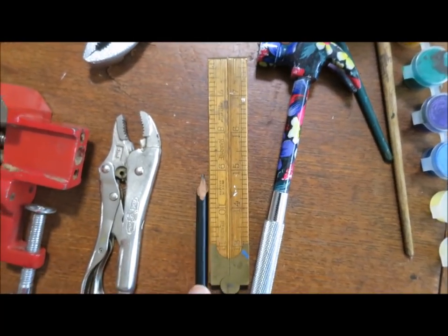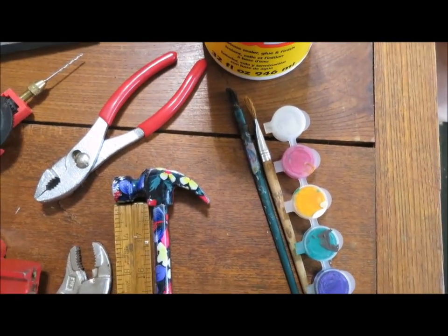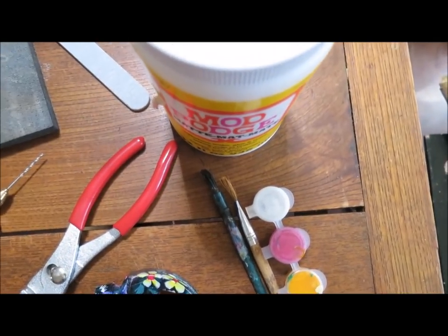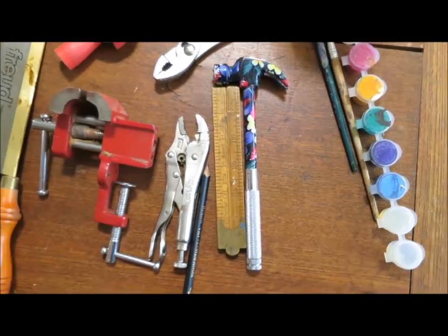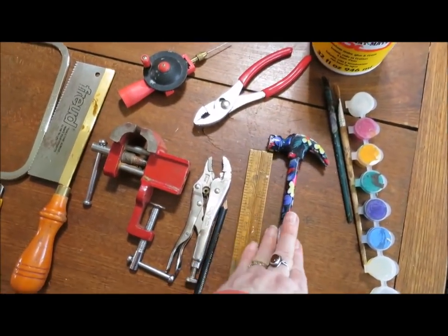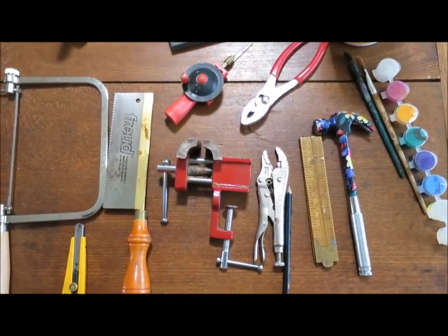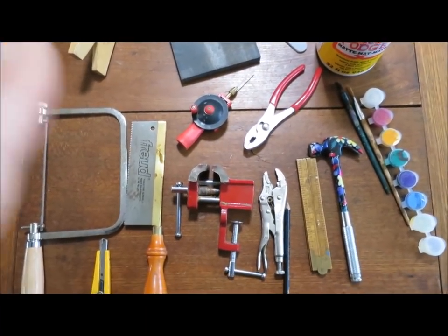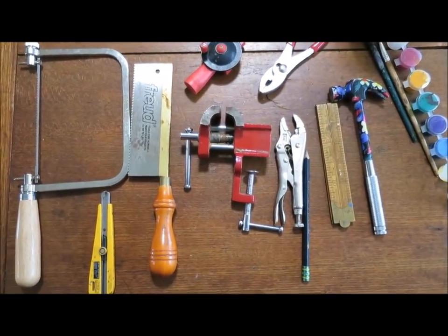A ruler is handy. Pencil is essential. Paint brushes are very handy if you're going to paint your buttons. A wood-burning tool is great. A container of Mod Podge for varnishing your button at the end — or you can just use regular water-based Varathane. And a hammer is just one of those really cool tools that you do need around the house. So these are the tools for making yourself some marvelous buttons.